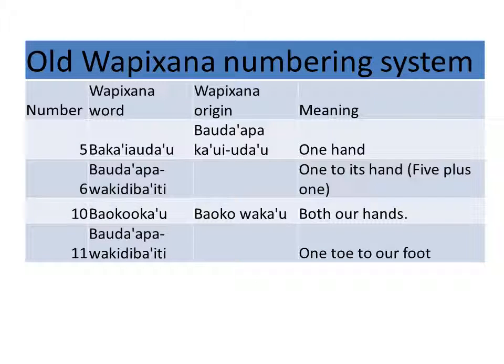Then bauda'apa, wakidiba'i udau — one hand to its one, or five plus one. Bauku ka'u, bauku ka'u — ten, or two hands.